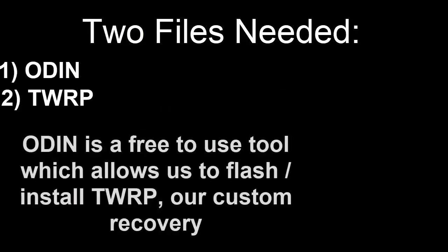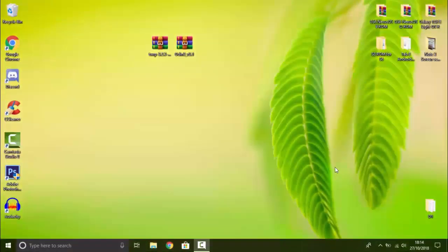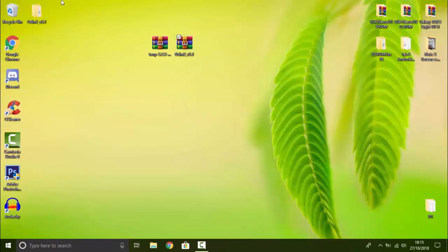Odin is a free-to-use tool which allows us to flash or install TWRP, our custom recovery. Here are the two files — we have TWRP and Odin. Once you download these, I recommend placing them on your desktop so that it's easy to access. Once they're downloaded, you want to right-click on Odin and hit 'Extract To'. For this, you are going to need WinRAR, a free extracting tool — I'll have a link to it in the description down below as well.